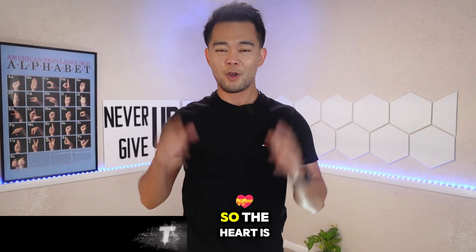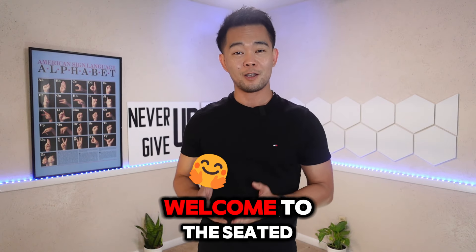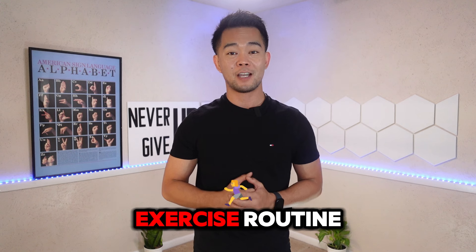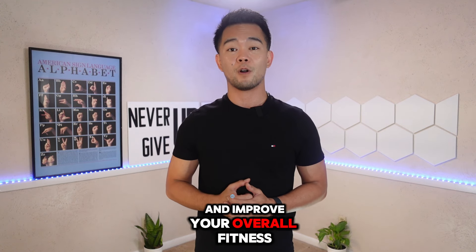I'm Nathan, your occupational therapist, and my goal is to help you be more consistent with your therapy at home. The heart is considered the engine of the body, so welcome to the seated exercise routine designed to strengthen your heart and improve your overall fitness.